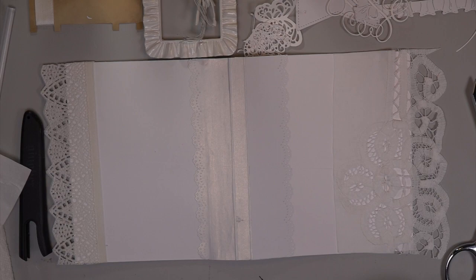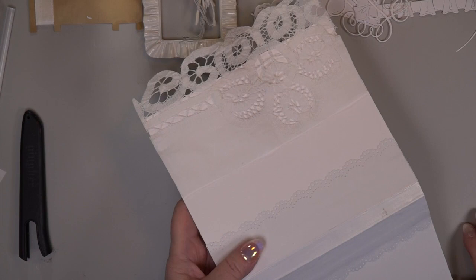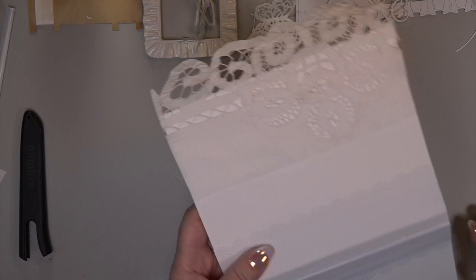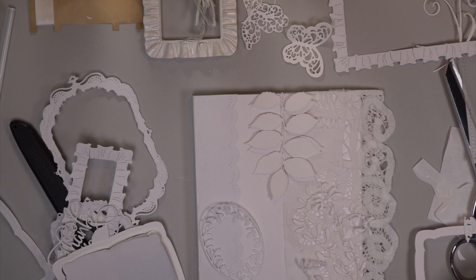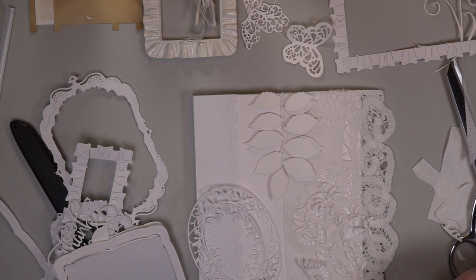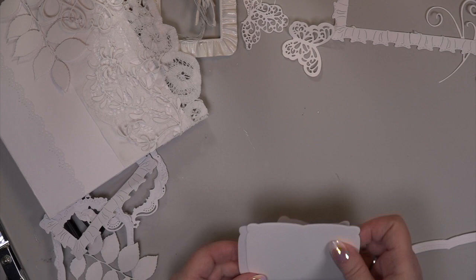I'm working on covering this doily only on the spots where it's not lace. You don't need a plan but you do need an idea of what you're going to do. For die cuts — do some butterflies, some frames, some sentiments, some ovals that look like frames, leaves, and filigree. Fill up on filigree!